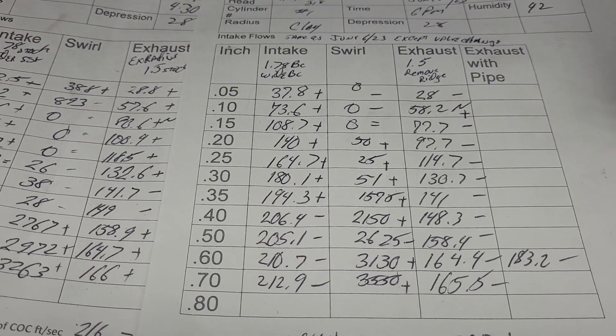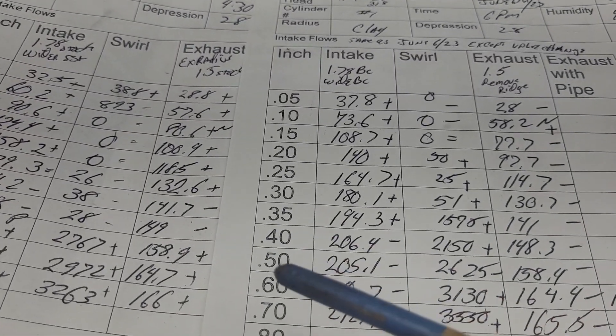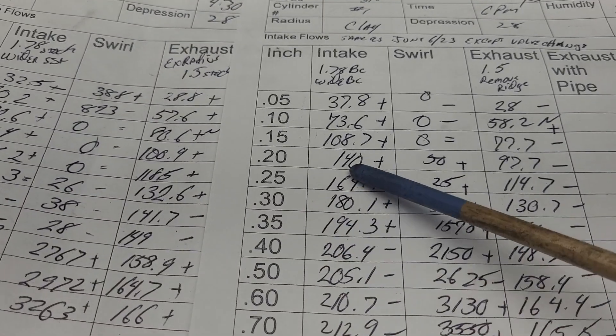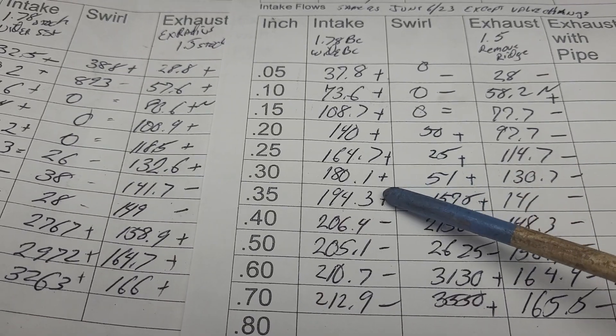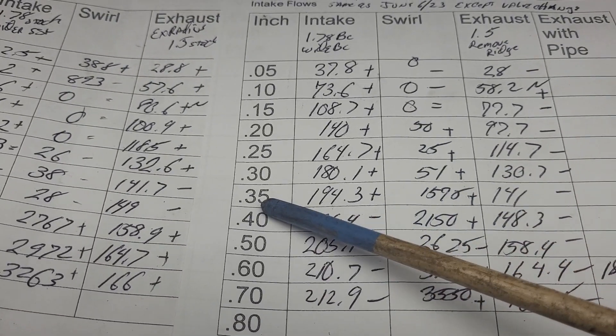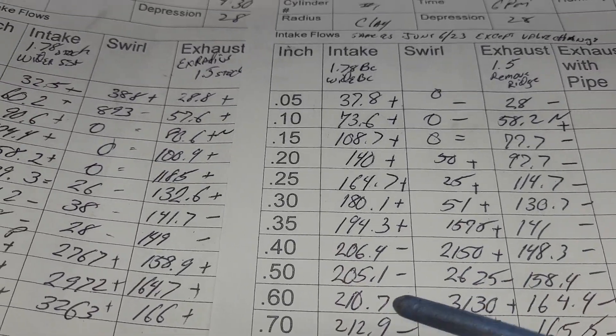Alright guys, this is kind of interesting, hope you like this. So did it like the valve with a little bit of work? Let's take a look at our pluses and minuses: plus, plus, plus, plus, plus, plus, plus to 350 thousandths, then minus, minus, minus.